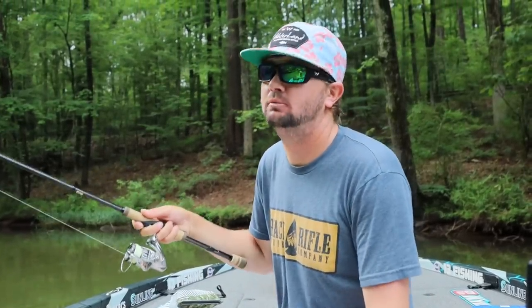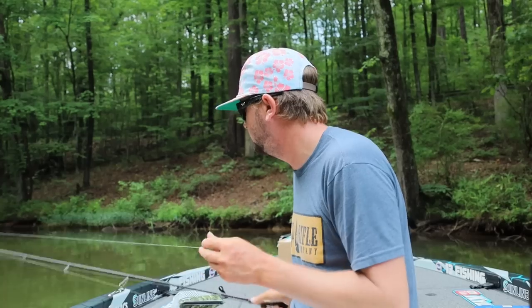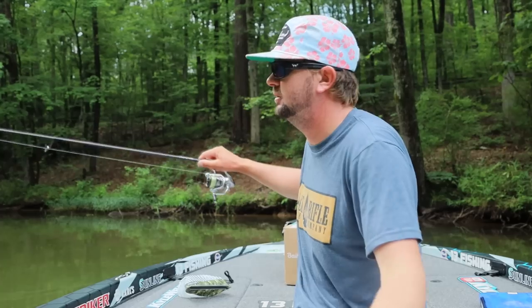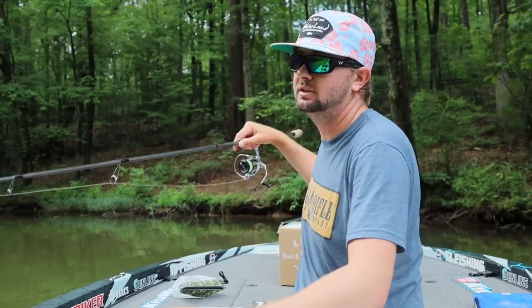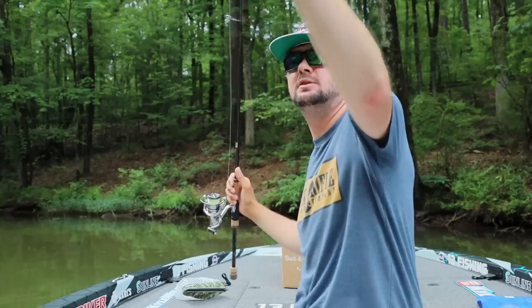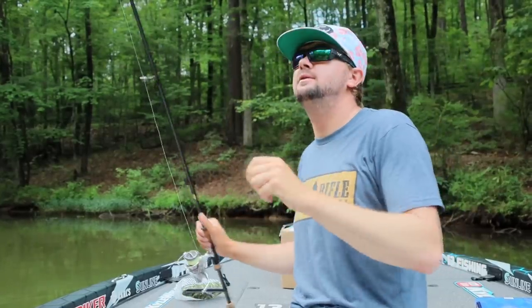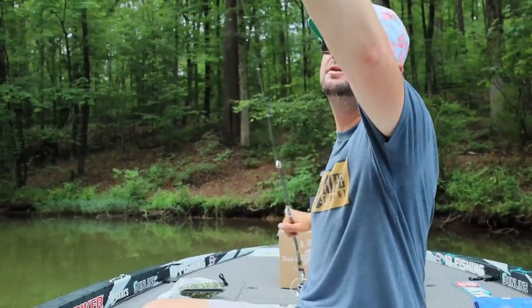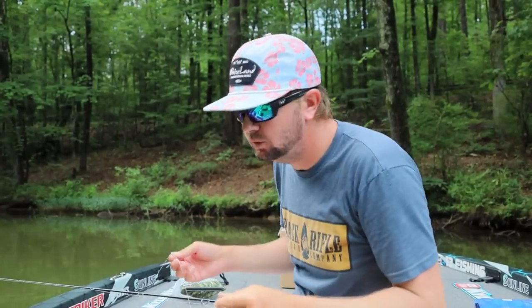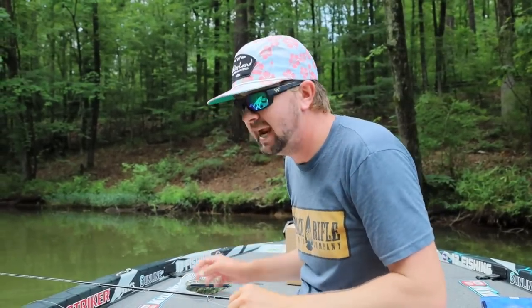So we're out here rigging up for some summertime bass fishing. Just kind of got back from a tournament, changing up a few baits — was doing some Tennessee River ledge fishing and now we're on an entirely different river system and the fish are in some different patterns. Miss Hunter said, hey, why don't you film a video that goes over every single knot you tie since you're tying all these knots at one time.